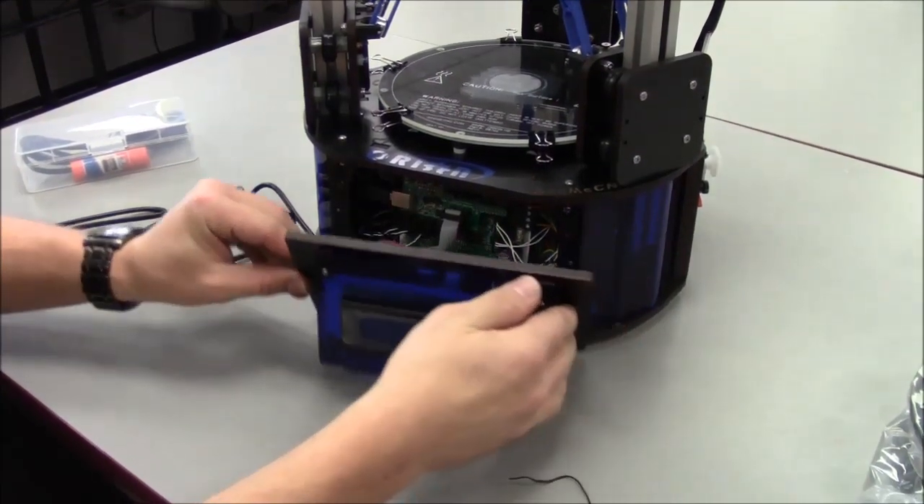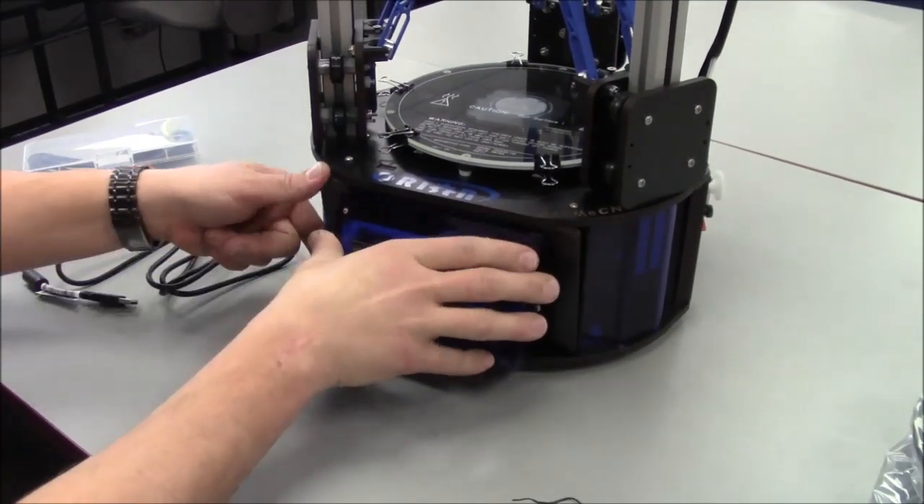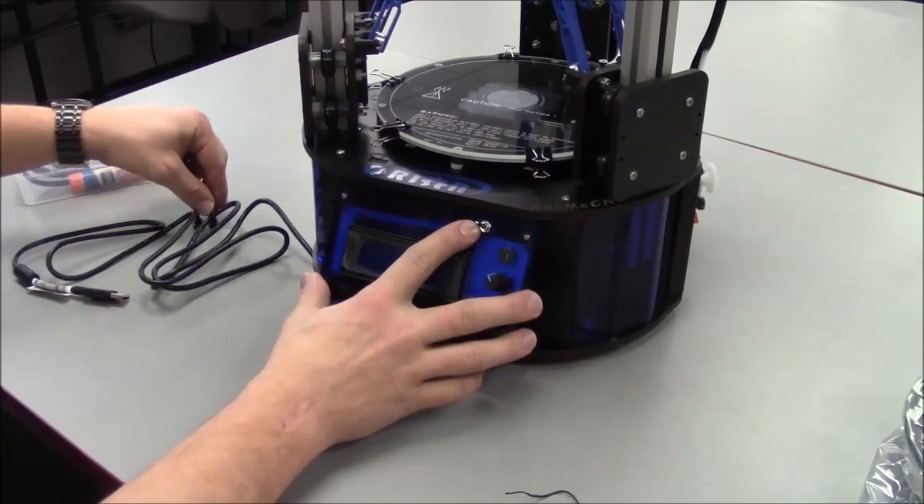Next, replace the front panel by putting the bottom in first, then tilting the top in. Please be careful as this is a tight fit. Replace the two black finger screws until finger tight.